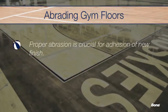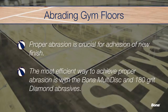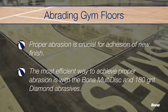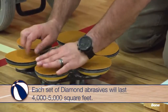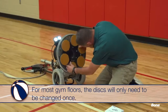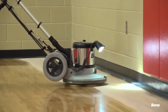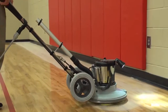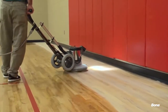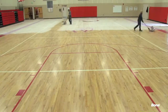Thorough and proper abrasion of the floor is essential to ensure adhesion of the new finish. The best, most efficient way to abrade athletic floors is to use the Bona multi-disc with 180 grit diamond abrasives. Each side of the diamond discs will last 4,000 to 5,000 square feet, so for most gym floors you'll only need to change the disc once. While abrading, move at an even pace and work with the direction of the flooring, overlapping each pass by at least 6 inches. Make sure to remove all scuff marks and any other flaws on the surface. All gloss or sheen on the floor should be completely removed during the abrasion process.